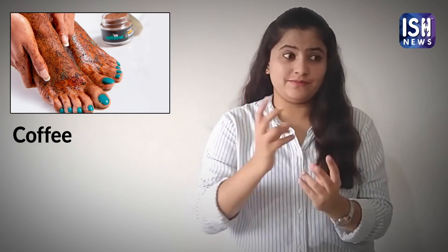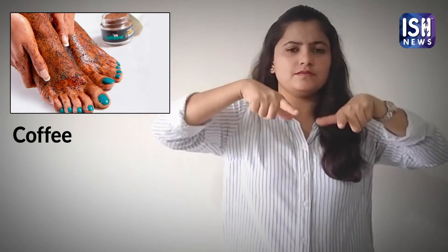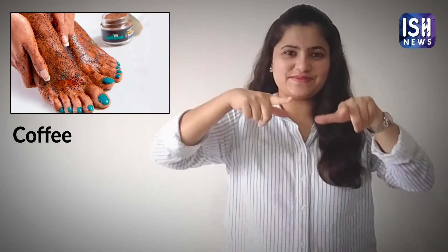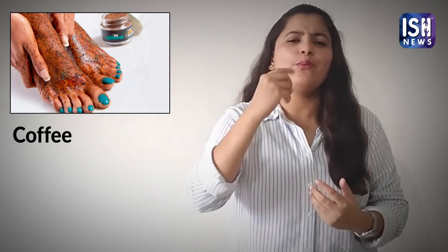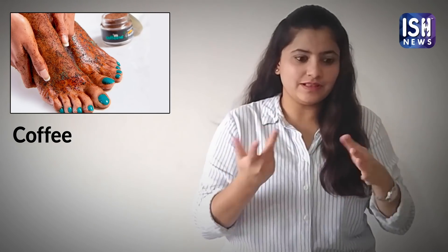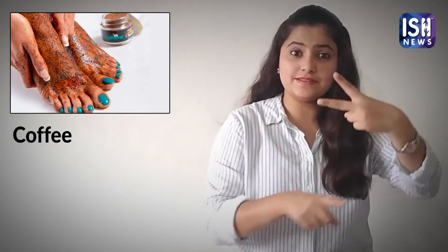Add the coffee mix to a tub of water and soak your feet for half an hour, then pat them dry. Moisturise later with your favourite oil. Coffee removes rough and dead skin and soothes the feet.